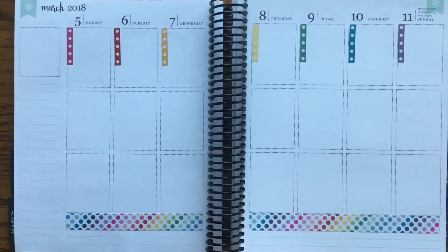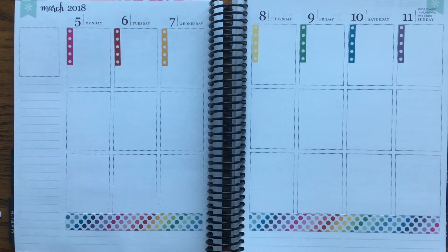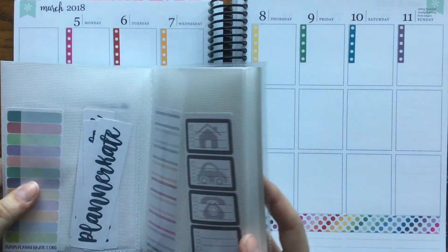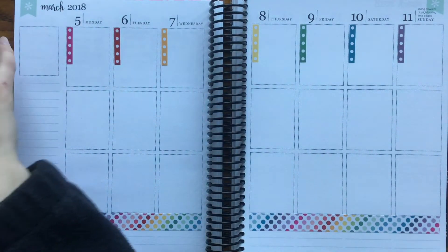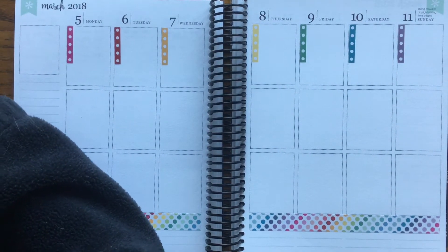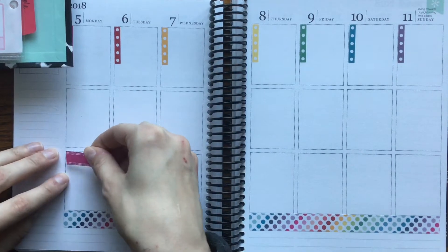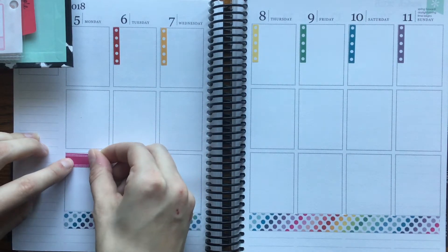On the 5th I have a video going up, and I would like to use a bigger box. So now I'm going to pull in some kit leftovers. I'm going to end up using this double dot pink one and just put it up here.